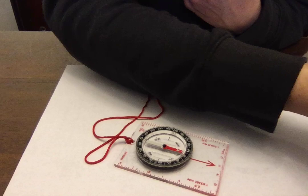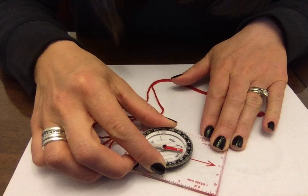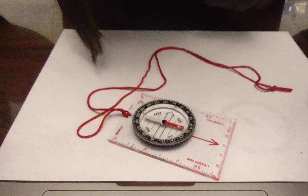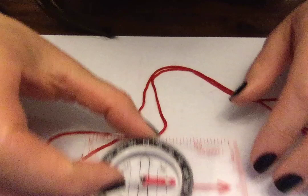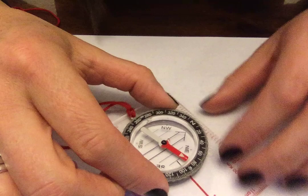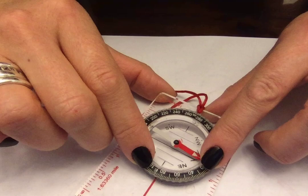The orienting arrow is that hollow black arrow on my compass. Once the red magnetic needle is inside the orienting arrow, that means I need to walk in this direction — that is north. Now say I want to walk east: I rotate the compass dial to the E. There's a handy little line that helps you be very precise. Then I rotate the whole compass until the magnetic needle is inside the orienting arrow — and there it is. That means east is in that direction, so I walk that way.